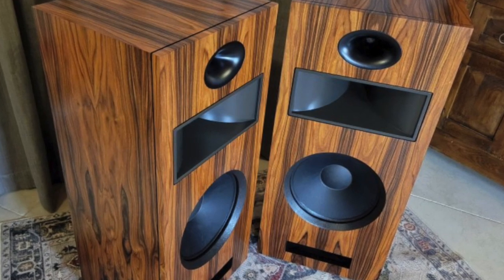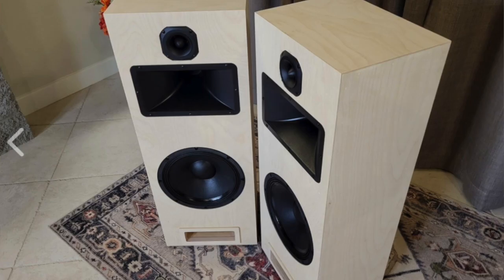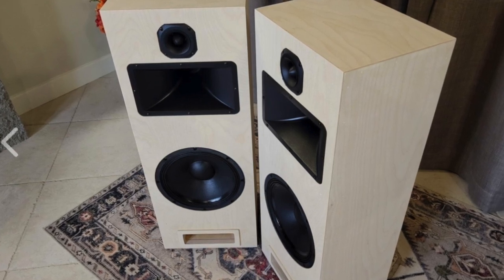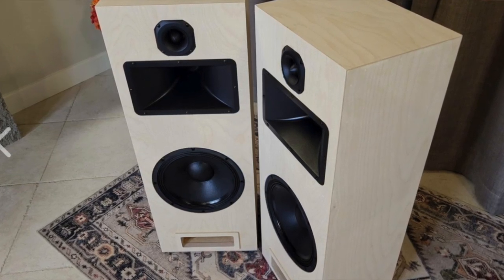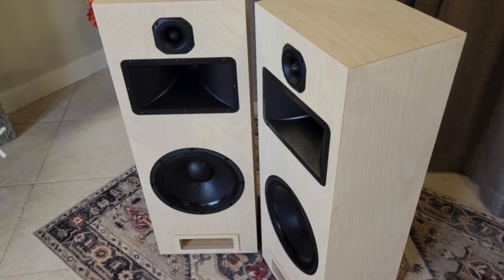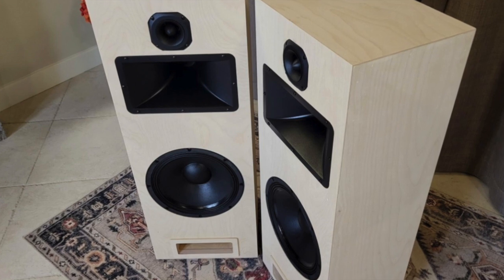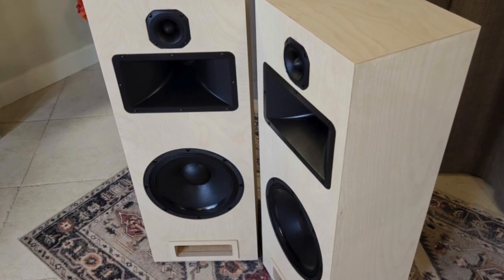In his other speakers, like if you see here, this is a flush-mounted speaker. Even though they both are similar, the only difference is one has a waveguide and the other one does not.